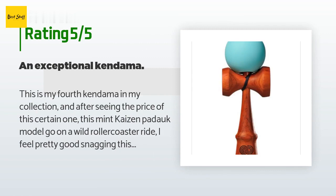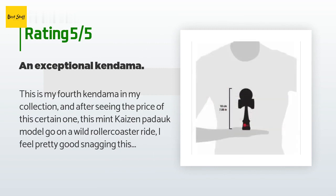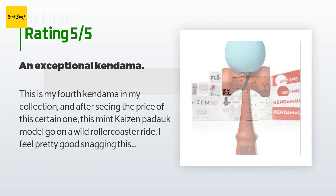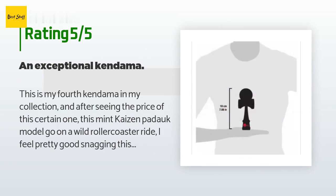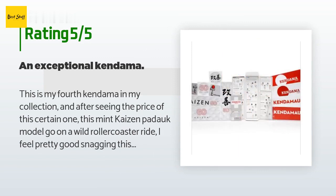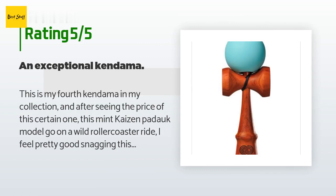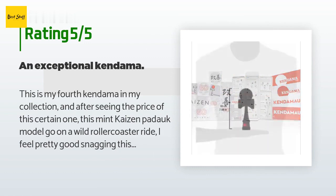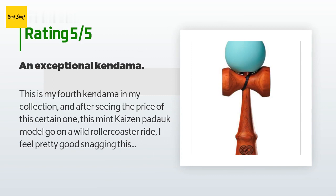A customer said: 'This is my fourth kendama and after seeing the price of this Kaizen Padauk model go on a wild roller coaster ride, I feel pretty good snagging it for $36. I love the Kaizen kendama — Kendama USA does a stellar job on their distinguishable silk matte paint. That's a special kind of paint where the tama ball has a matte finish and is very grippy, which makes it ideal for balancing tricks. The widened bevel also makes spike tricks and tama grip tricks a dream, with the occasional awkward half entrance due to the width of the bevel.'